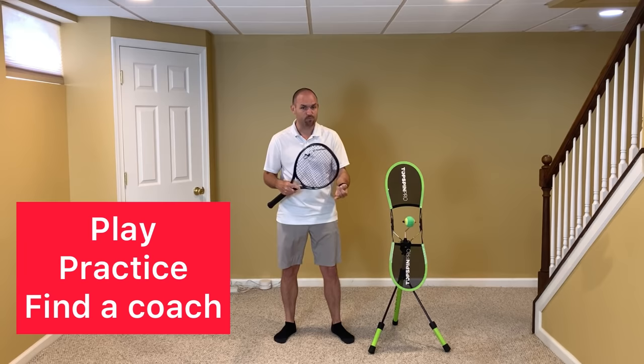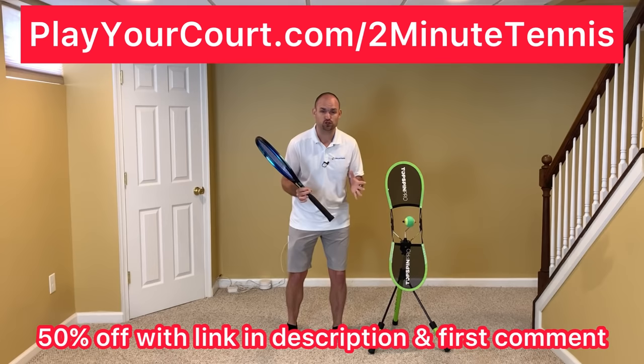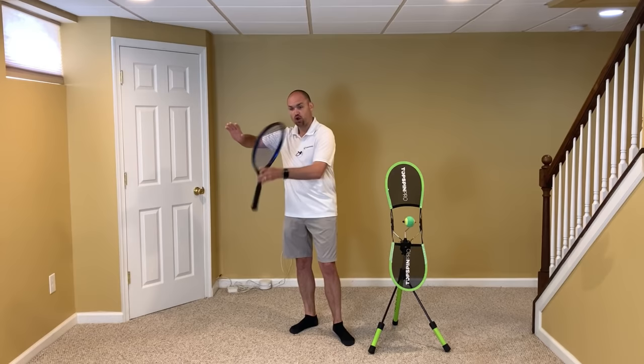If you're looking for new people in your local area to play against or practice with, or if you're looking for a coach who can help you with your forehand, use my link below in the description and in the first comment for PlayYourCourt — my link is playyourcourt.com/twominutetennis. When you use my link to sign up, you get 50% off. Work on having your hand, elbow, and shoulder all at a similar height when you take the racket back, and you're going to gain confidence, win more matches, and play much better tennis.